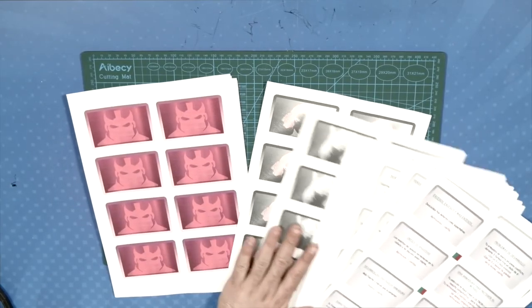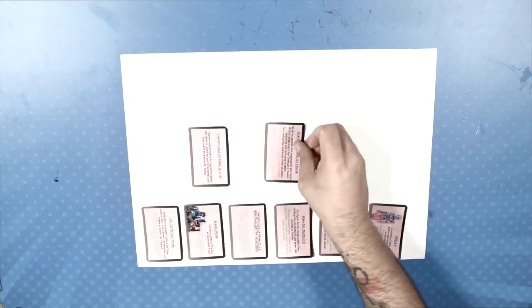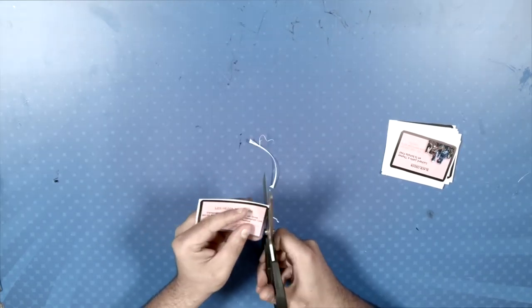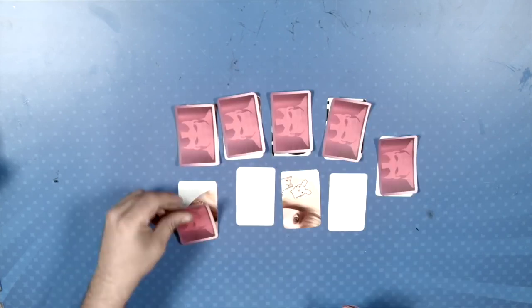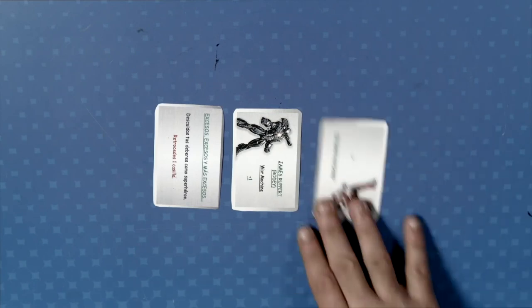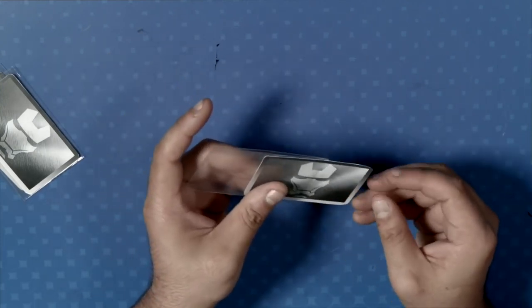And now we can do the cards. Once again, cut out the templates that are in the description box. This time, glue one face of the card to the paperboard. Once all the cards are glued onto the paperboard, cut them again and glue the back of each card. You will find the name of each page on the templates, making it easier to identify them when you glue them. This is how they should all look. We have also covered them with some plastic to make them last longer. If you want to buy the same covers, you can find the link in the video description.